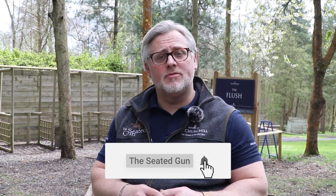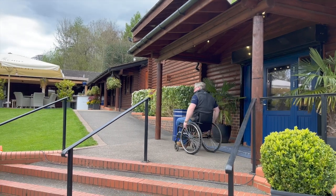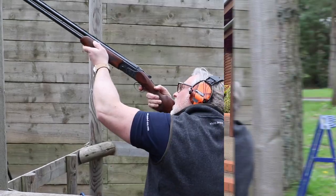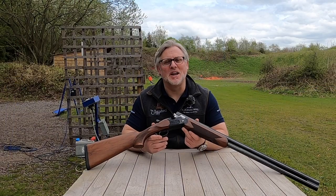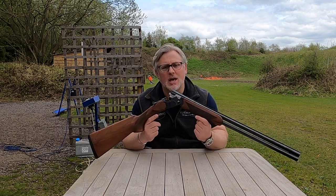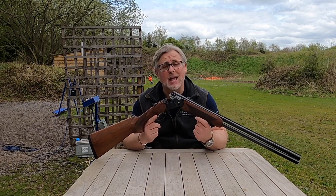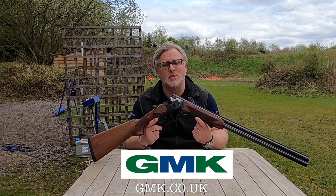Hi guys and welcome back to the channel. If you're new to the channel, a great big hello and warm welcome to you. Please do make sure you share, like and subscribe for more content and follow us on Instagram. My name is Jean-Paul and this is The Seasons Go. We have got the Beretta Ultra Leggero and we are at the home of shooting, EJ Churchills. Thanks to the wonderful guys over at GMK who've lent us these test guns, we're going to show you something really nice and special today.